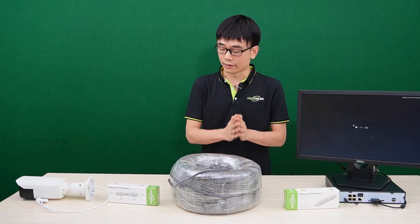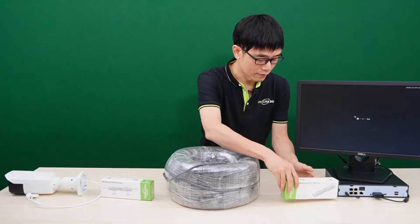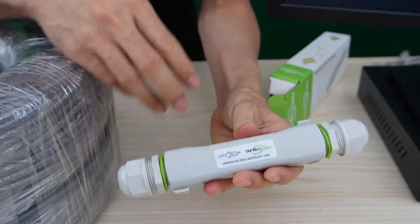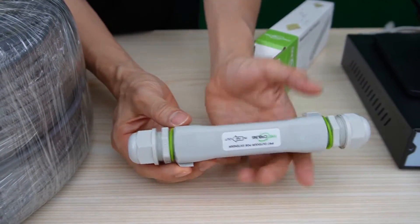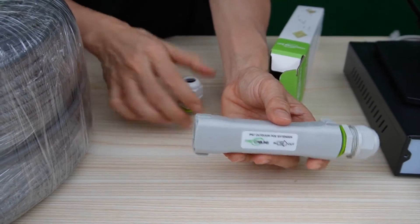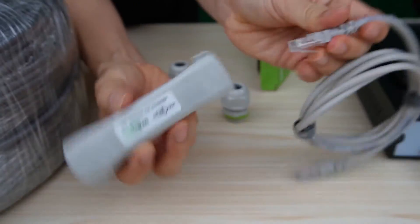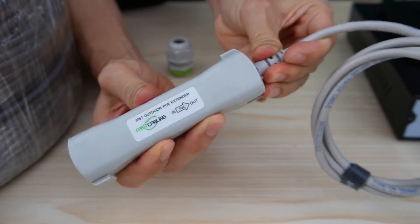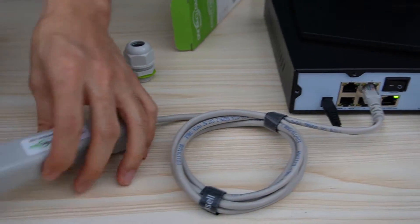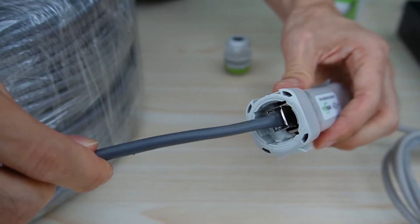Now let's make a quick setup and see how we can achieve 1,000 feet of continuous round Ethernet cable for the IP camera. Let's move to the NVR. This is the first PoE extender — here we have the input and output. The tricky thing is we need to flip the input and output. Here we have the short patch cord. I need to connect the output port to one of the ports on the PoE NVR. This is the long-run cable — 1,000 feet. Let's connect it to the input port of the first PoE extender.